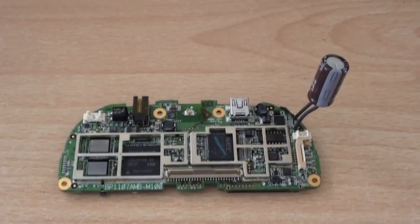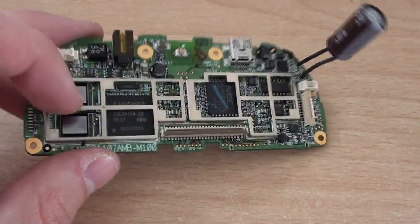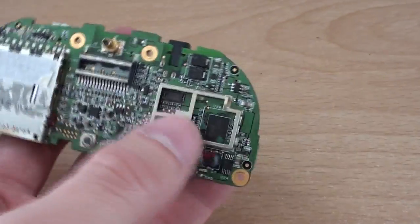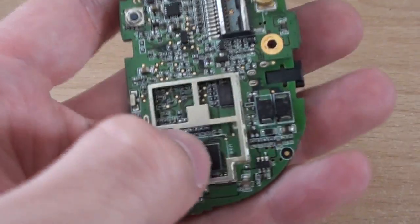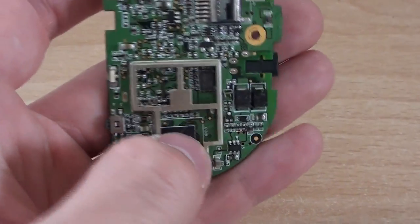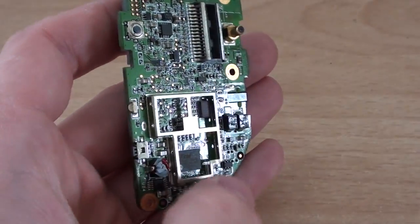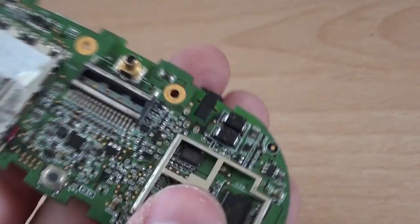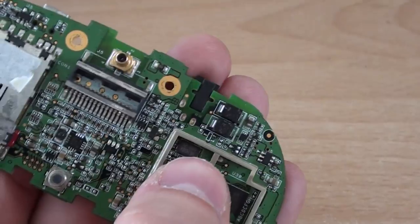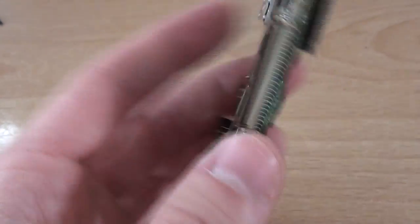I've taken the main board out of the sat-nav now and taken all the little cans off it, and as you can see it's got some rather interesting components. Starting on the other side of the board: this is just a small four bits of flash memory, probably just to hold the firmware for the device to boot up, because all of the maps are held on the SD card which unfortunately was not in this unit. We've got a small 12 megahertz crystal oscillator up here and a couple of capacitors, but nothing really interesting on that side.